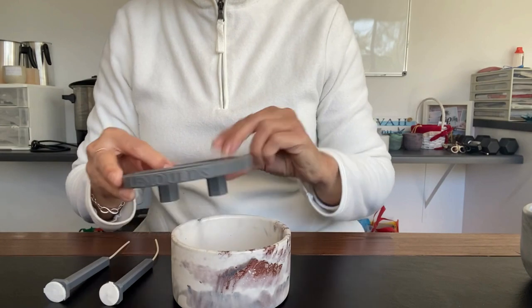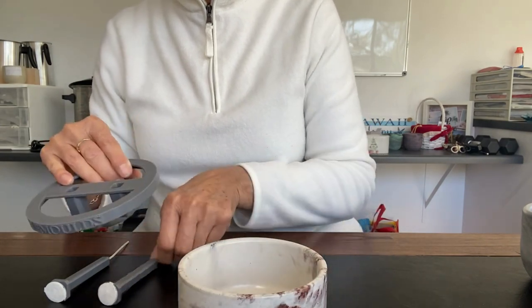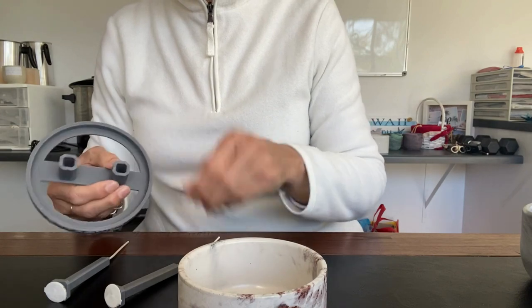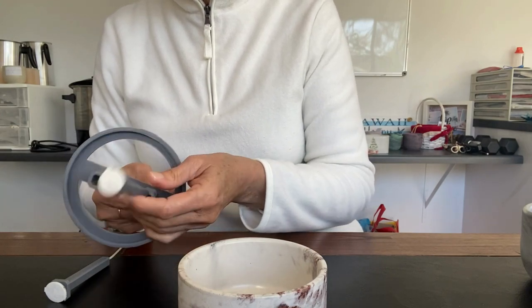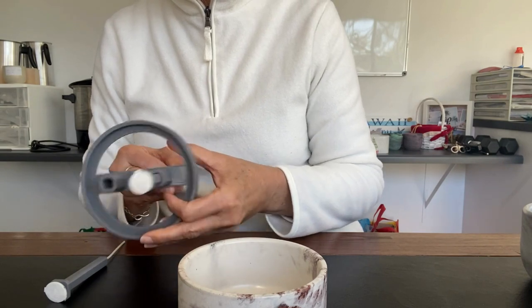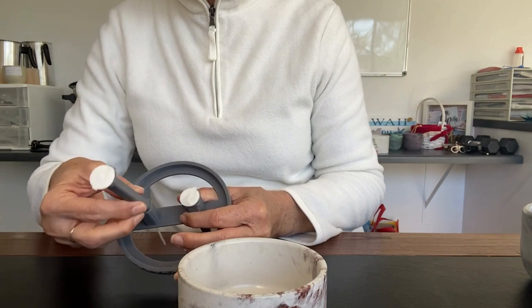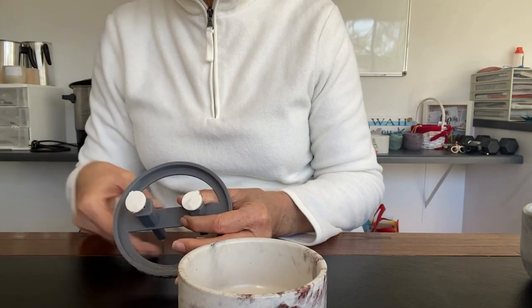Now once you've put that through, with this piece here we're going to basically do the same. We're going to push the wicks through the hole, pull the little gray support piece through, and then do the same with the other one. Push the wick through, push through the support piece.